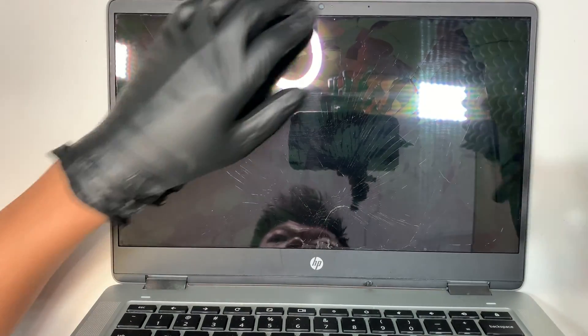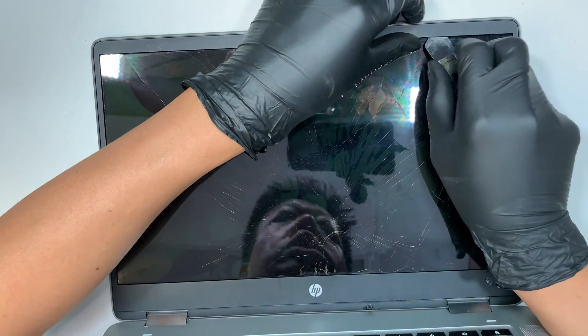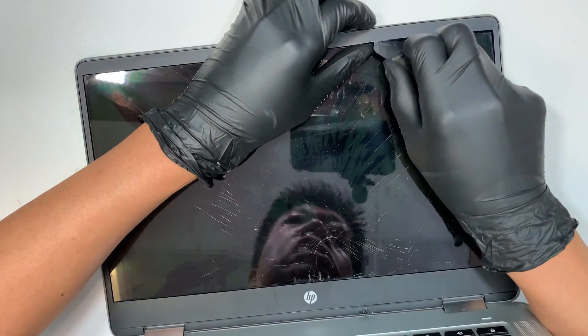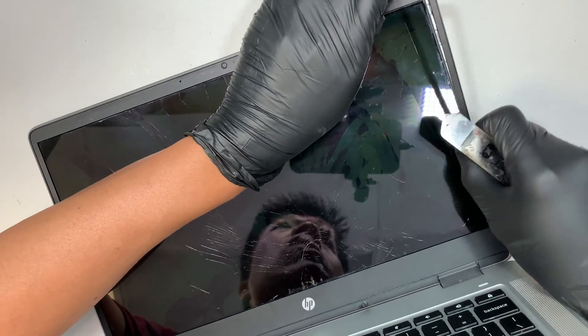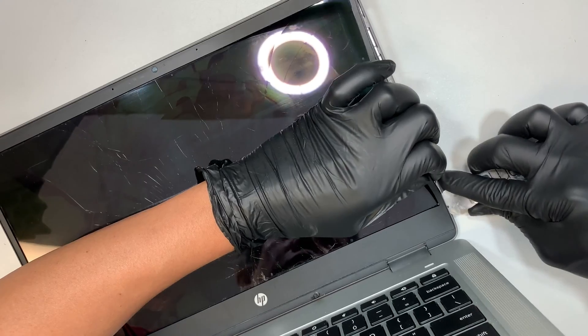Let me show you how to do the screen replacement. This is the bezel, and the bezel does not have any screws attached to it. The bezel is actually held on by double-sided adhesive tape. I'm using a metal prying tool to get underneath that double-sided tape.